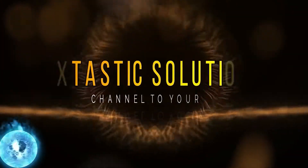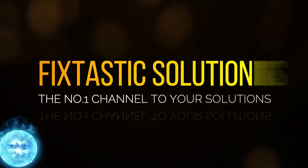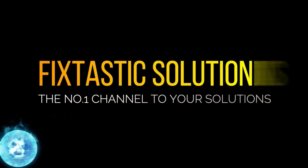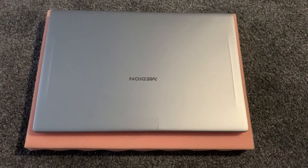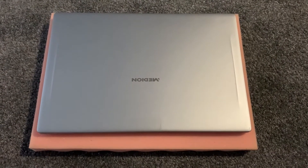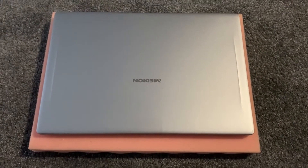Welcome to Fixtastic Solutions, the number one channel to your solution. Hi guys, welcome to my YouTube channel. Today I'm going to show you how to upgrade a Medion Akoya S6445 laptop, or where to locate and replace the CMOS battery. Let's get started.